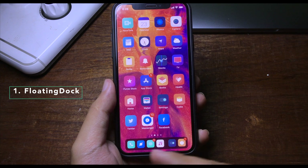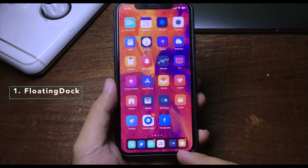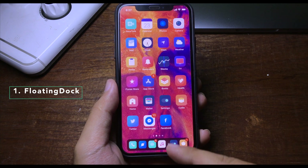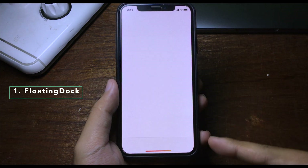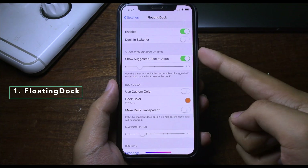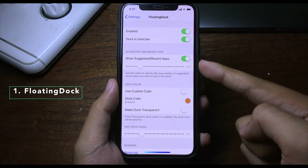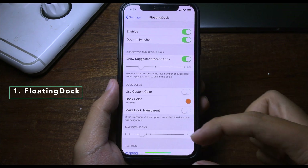Floating Dock allows you to have the iPad dock on your iPhone. You can see it looks like it is floating on the screen. When you open an application, the dock will slide away. You can customize the dock in settings and enable it in the app switcher to show your recently opened apps on the side.